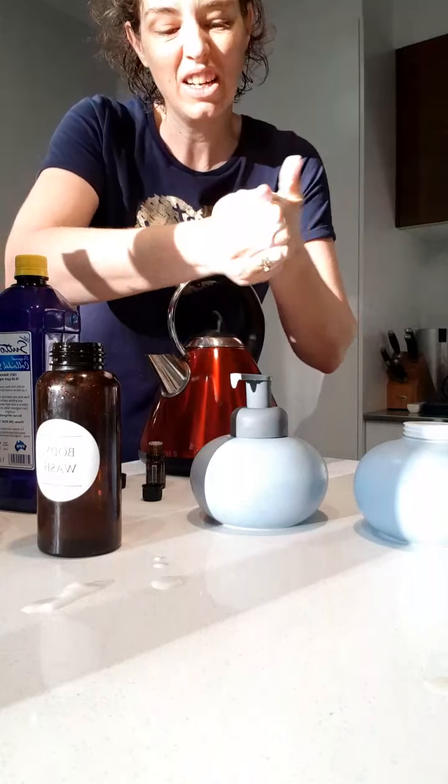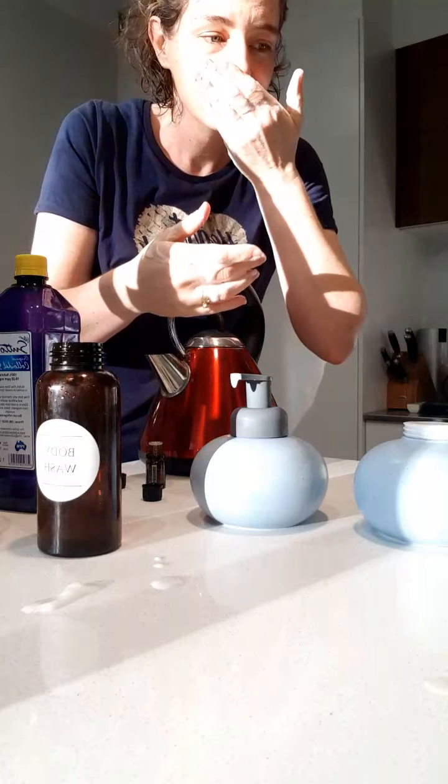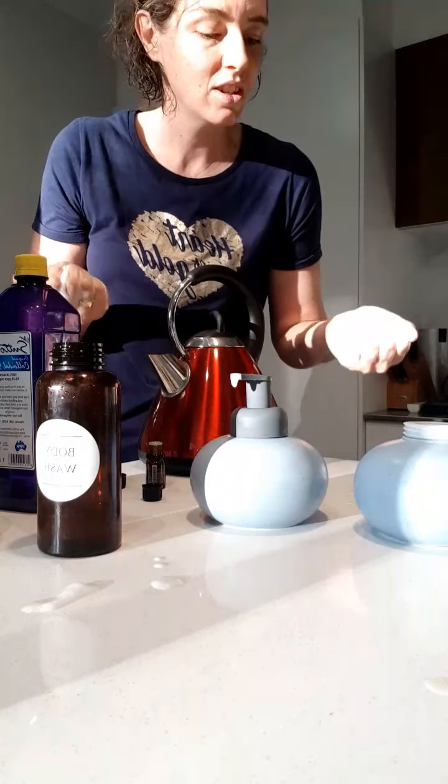I might put a little bit more On Guard in there because I didn't actually count it as I was doing it. You don't have to — it actually doesn't smell overly strong. If you want a little bit more, always add some more.